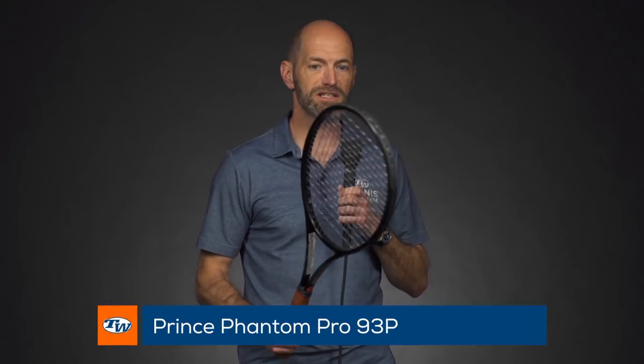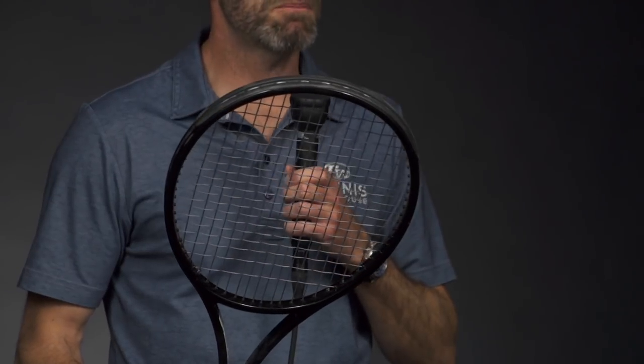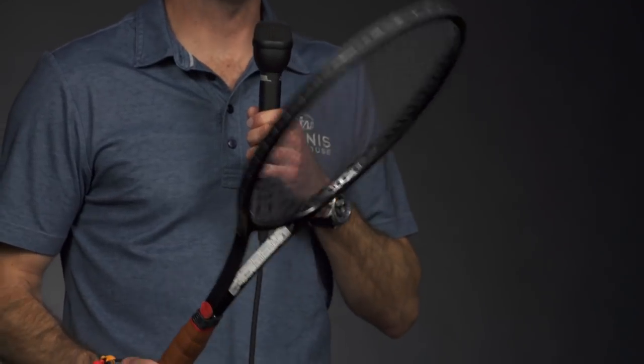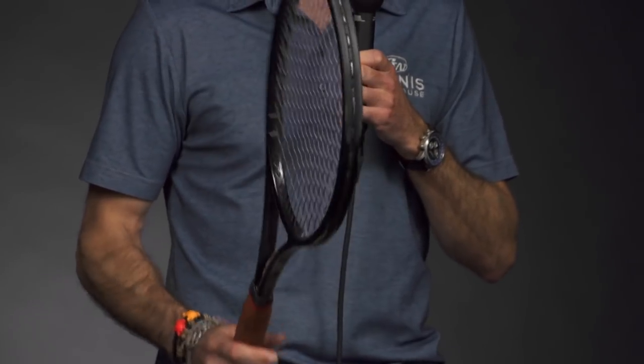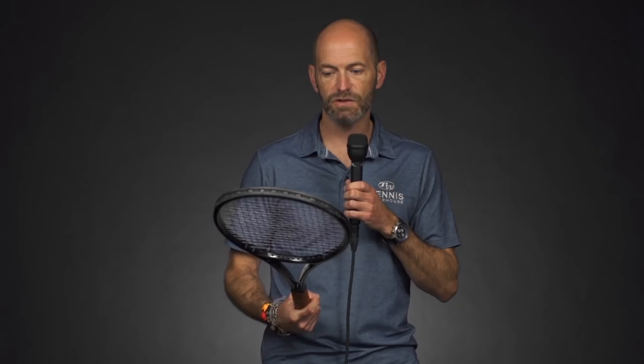And one more — I'm going to sneak-peek the Phantom Mid. This is a 93-square-inch, over-12-ounce player's racket with a thin box beam and an 18x20 string bed. This one's going to come out later in the year — we're going to try and get it in around the BNP Paribas Open, hopefully. It's just an awesome racket. If you're looking for an old-school, really classic-feeling player's racket in a mid head size, it doesn't get much better than this. Great plow-through, a ton of control from those 18 mains, and just a really fun racket. We got to help develop this racket too, so it really fits what we look for in a classic player's racket offering from Prince.